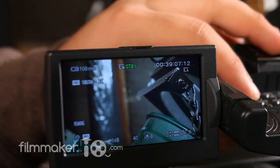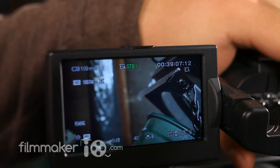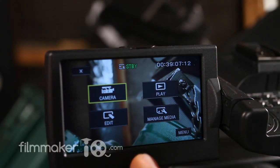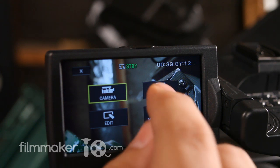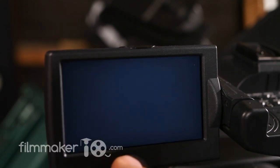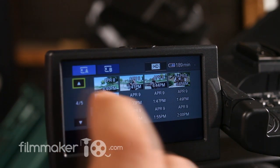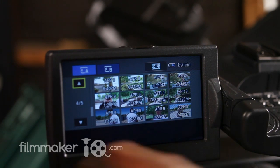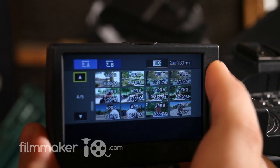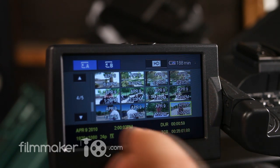The AX2000 also features a consumer-level touch screen. You can go into mode and access a touch screen — for example, to see what clips you have, hit play and bring up the visual index. It's a nice little feature to have, although I'd rather not have it because it basically gets my view screen smudged up with fingerprints, and my fingers aren't always the cleanest things in the world.